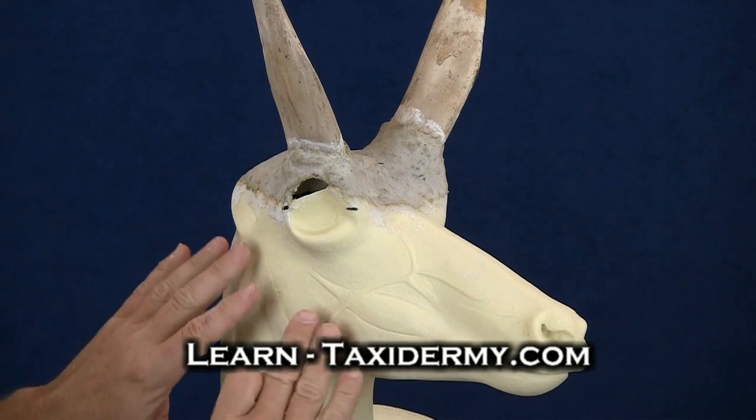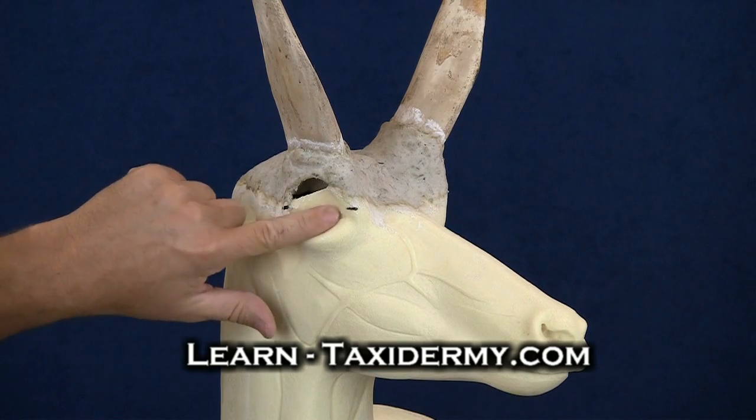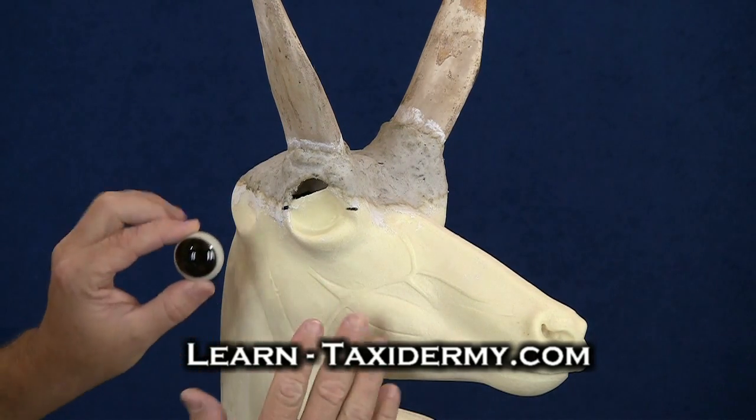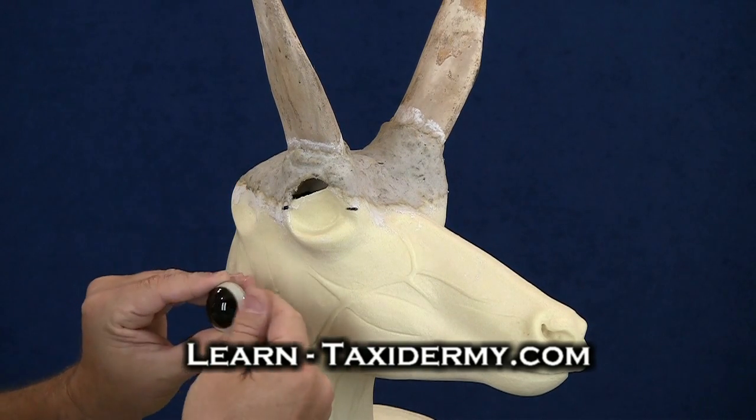The nice thing about this mannequin and most modern mannequins today is that they've been designed with a pre-set eye socket. What that basically means is that the eye is already — the mannequin has already been designed so that this eye will sit in the proper position.